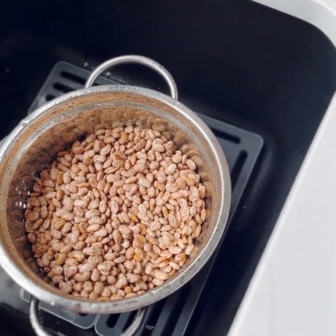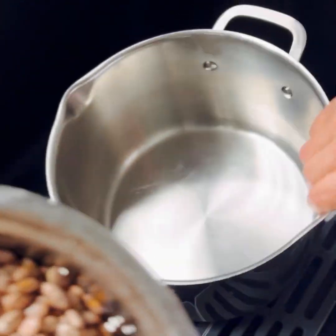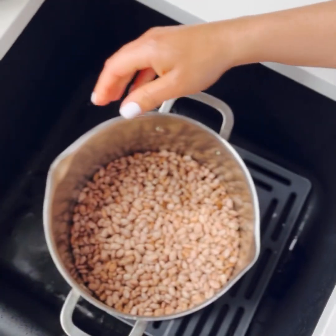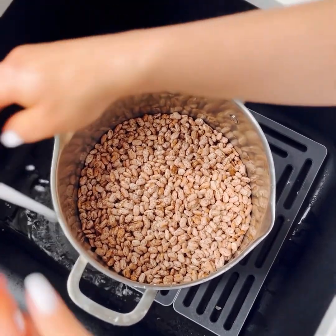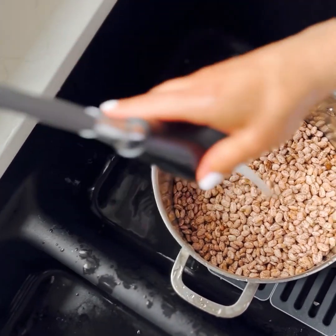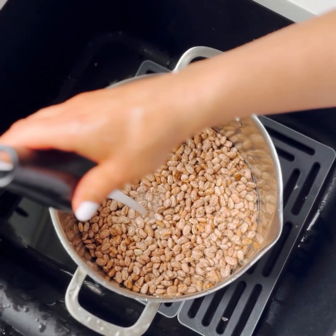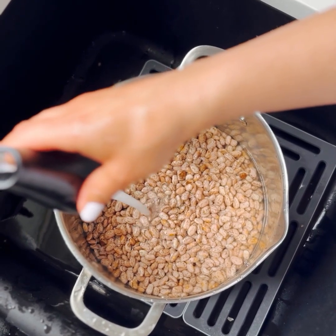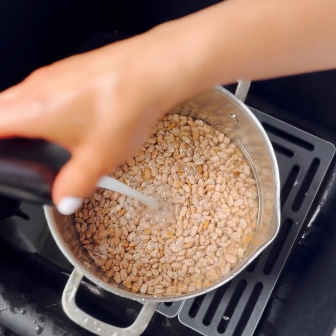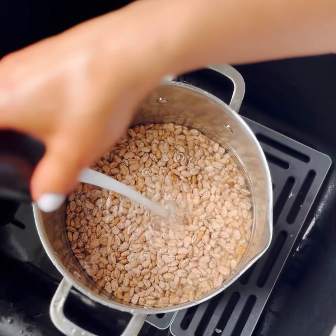Okay, so that should be good. Next I'm going to put them in a pot because they're going to soak for about four to six hours. I'm going to do maybe like half a pot with water and just leave them there for about four to six hours.